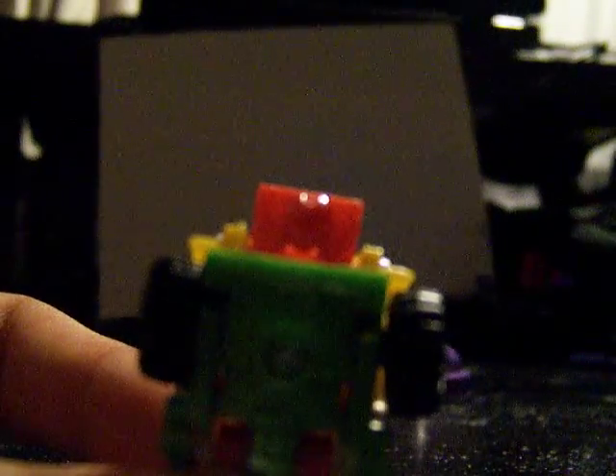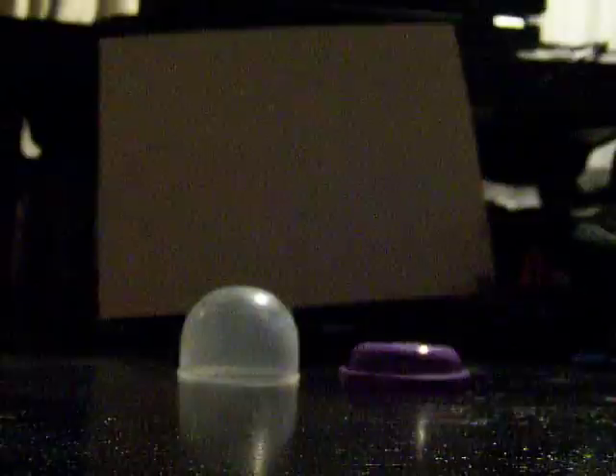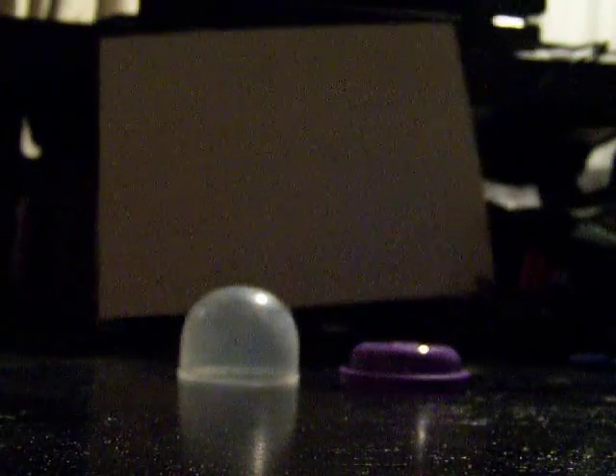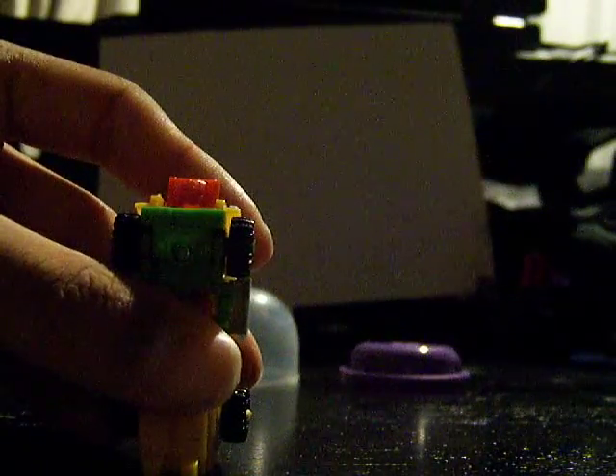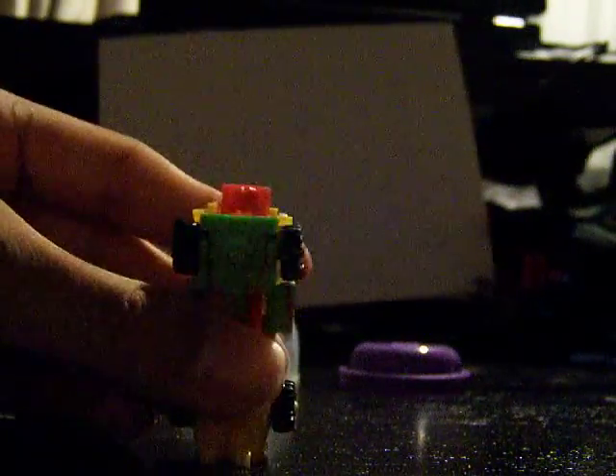Now, I believe... if this thing will actually focus... Alright, no, it's not gonna do it. I believe the head is a bit different. It kinda looks like a fusion between Beast Wars and G1 Megatron's heads with Sunstreaker's horns coming out from the sides. Focus. You can kind of see it. You can barely see it.